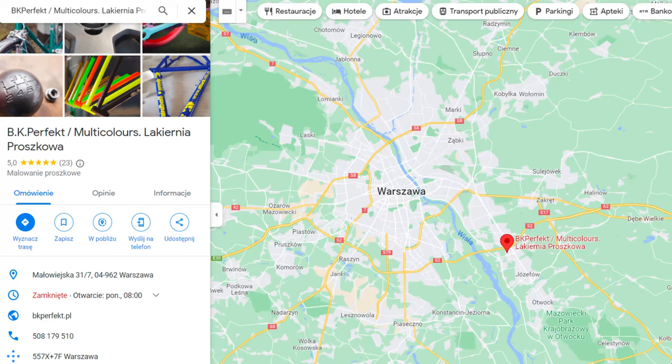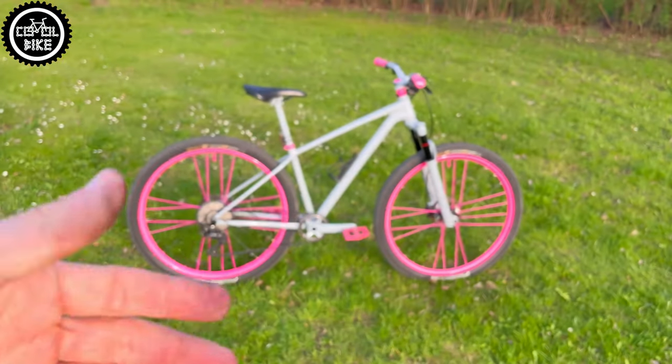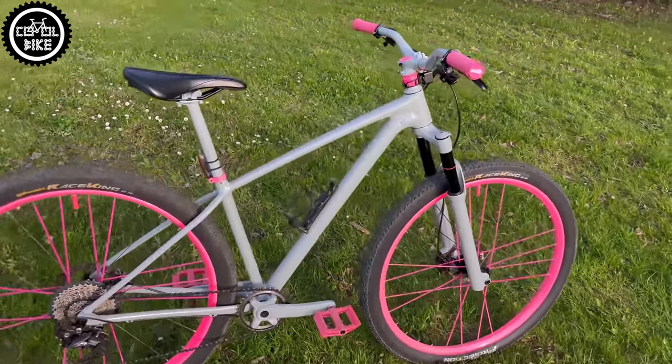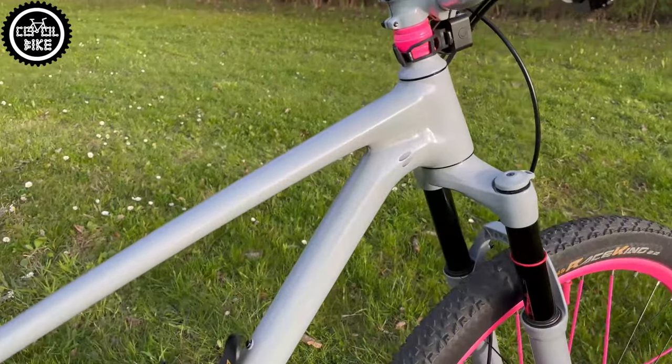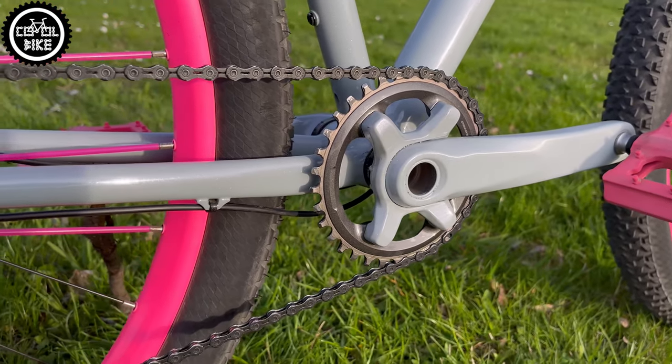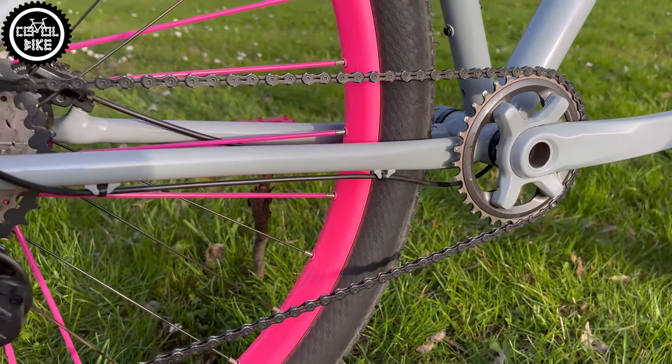After a swap and repainting it in my favorite and proven multi-color paint shop, the bike now looks like this. Instead of the Shimano drivetrain, I installed an almost full Shimano XT 1x11 groupset, except for the SLX cassette and a black KMC chain.